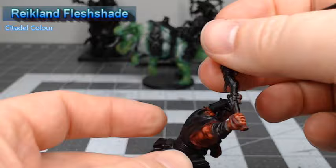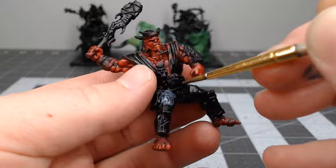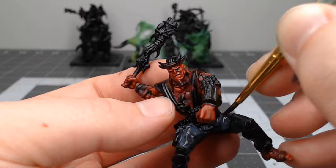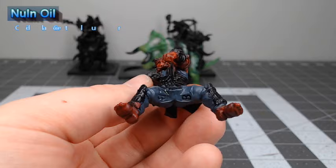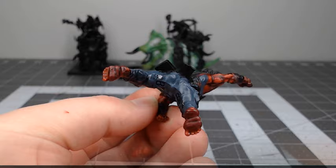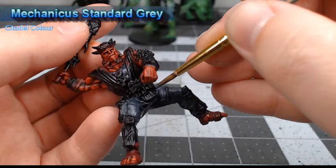Now that we're done with the skin, it's time to work on the clothing on the rider. We're going to begin by basing the pants on the model using Dark Reaper. We're going to shade the pants using Nuln Oil. After we've allowed that shade to dry, we're going to take Mechanicus Standard Grey and layer this over all of the folds and wrinkles on the pants.